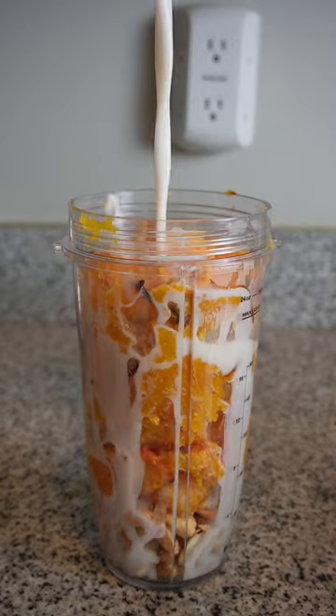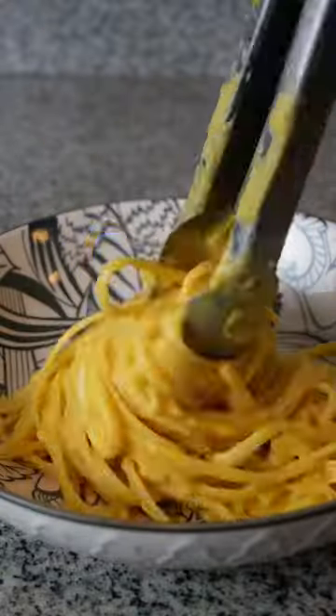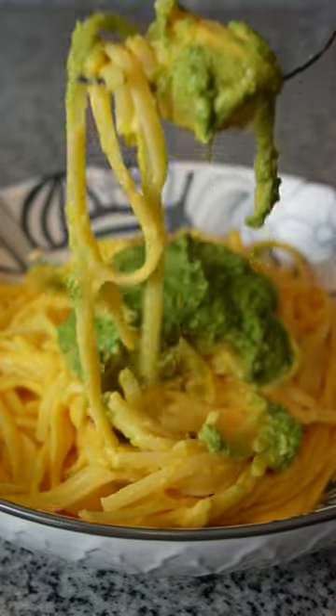Boil the pasta of your choice, then blend up all of the pumpkin sauce ingredients in a blender and pour on top of the pasta. Mix and serve with the basil pesto and that's it. This is so creamy, so filling, and it's full of fresh veggies and healthy fats.